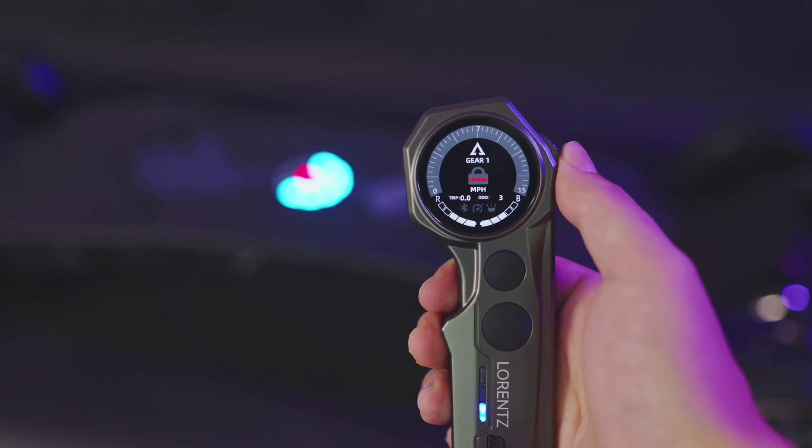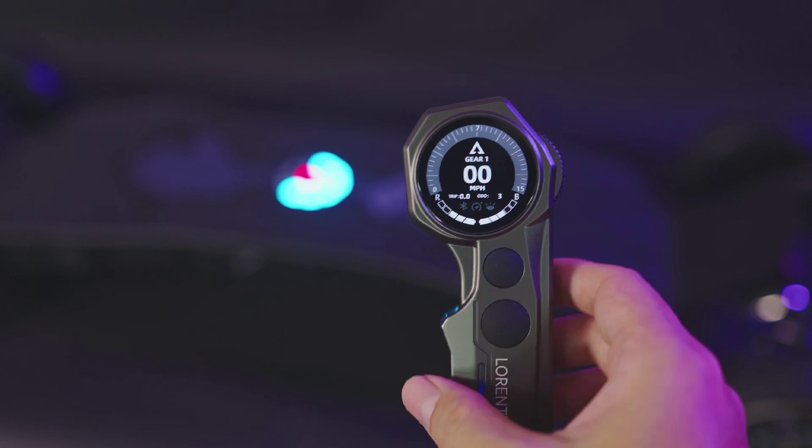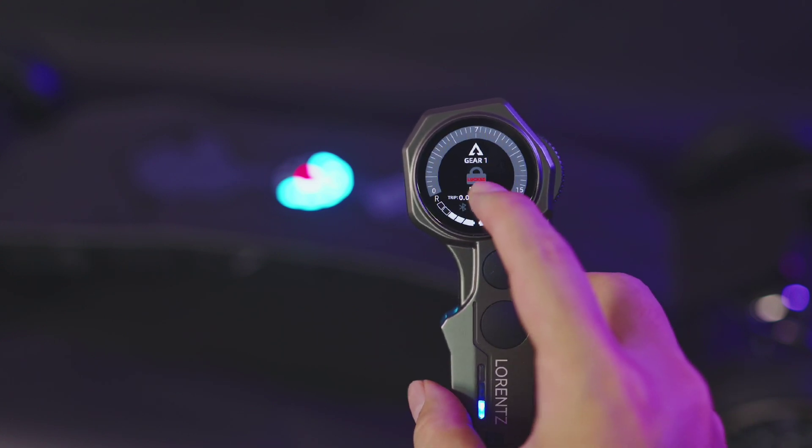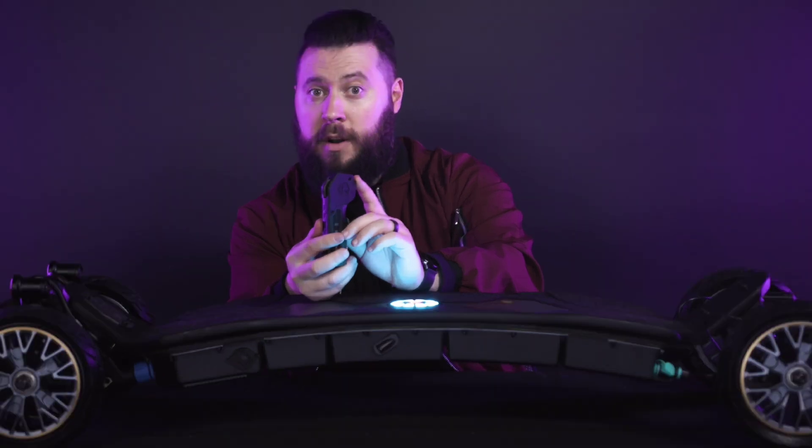In lockout mode, your board and remote will not react to any button press or movement of the scroll wheel until it is disengaged by double tapping A again. When you lock your remote, you will see this symbol on the screen. This feature is great for when you stop to adjust your gear, change the song you're listening to, and tons of other scenarios where riders have accidentally sent their board shooting off into the street or into someone's unfortunate ankles. I cannot recommend it enough.